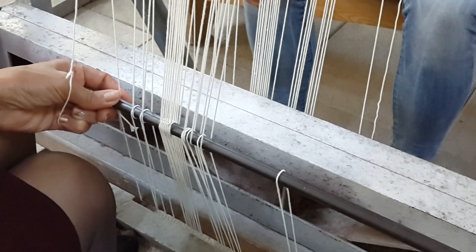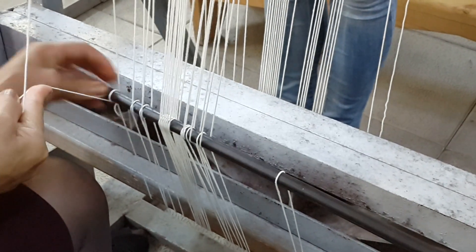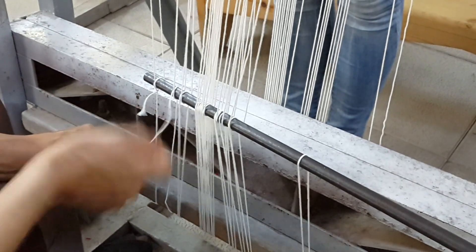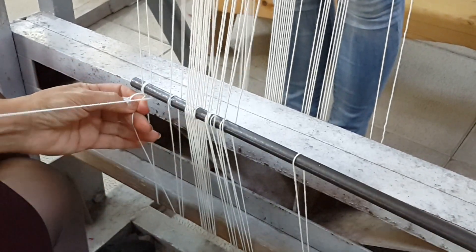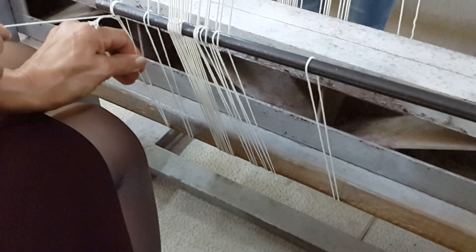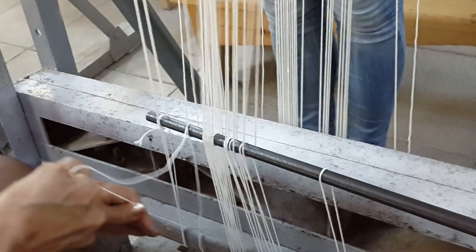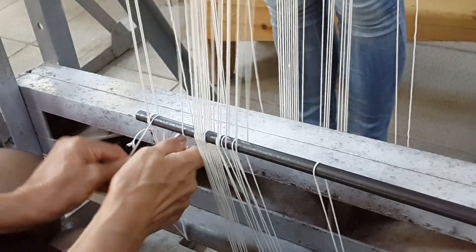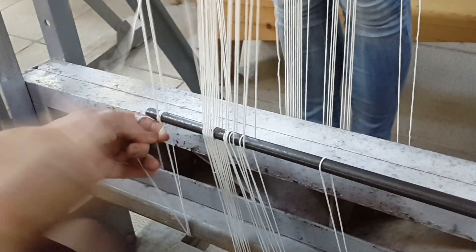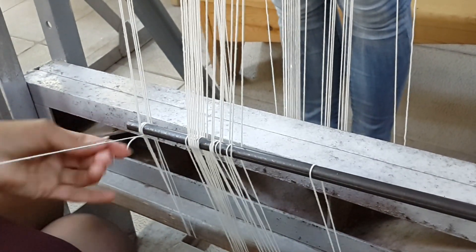Now we start pulling the tension. One experienced person pulls the thread while the others from the back help make sure that the threads are not crossed. One by one the thread is pulled to the desired tension. It's not that you have to pull it really tight because the frame will be advanced later — just that all the threads should be at about the same tension. This is the tension and density straightening out.